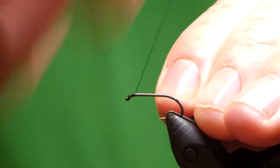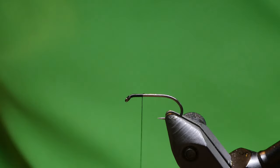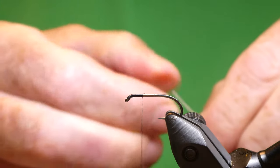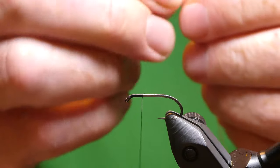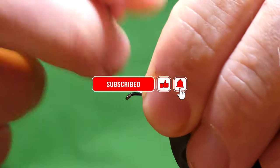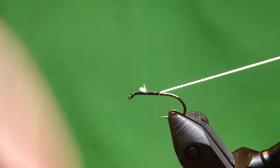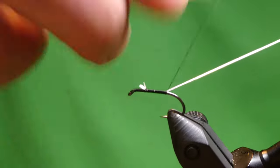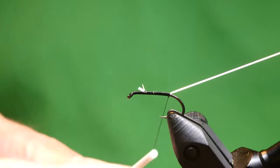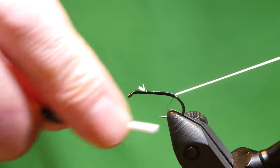We'll just run a couple of millimetres of thread along the hook shank, cut off the waste. For the rib we'll tie that in just now, which is white flexi floss — I got this from Billy McElroy if anybody's interested. A couple of tight turns, then just stretch it out and touching turns coming down the shank of the hook. It's up to yourself where you want to stop; I like to take it slightly into the curve.